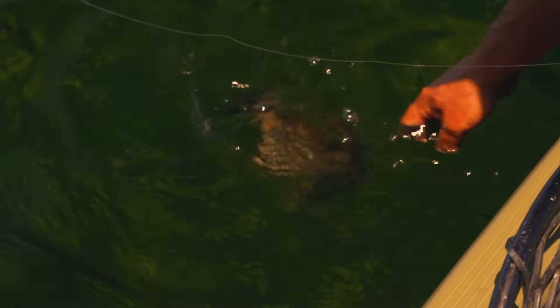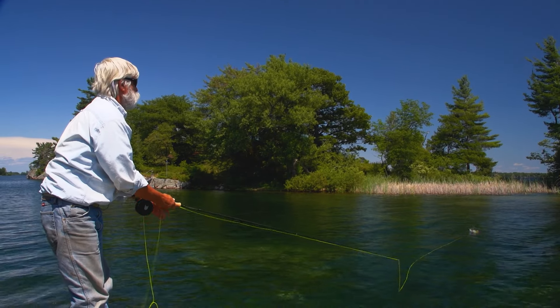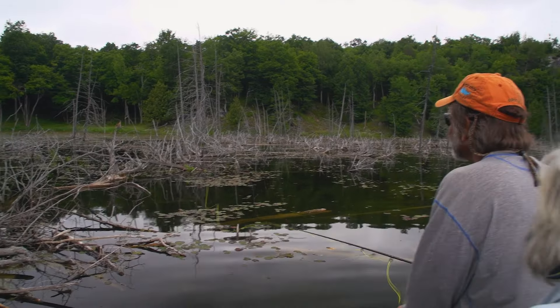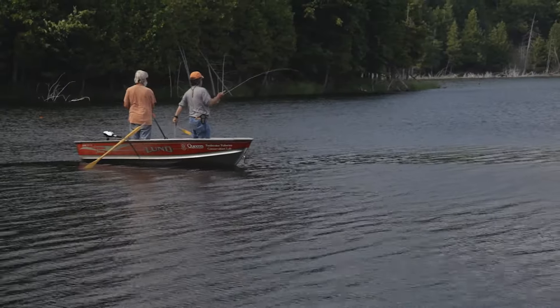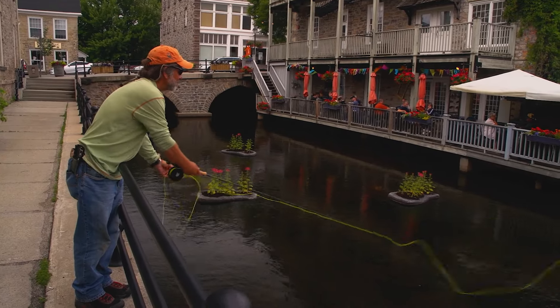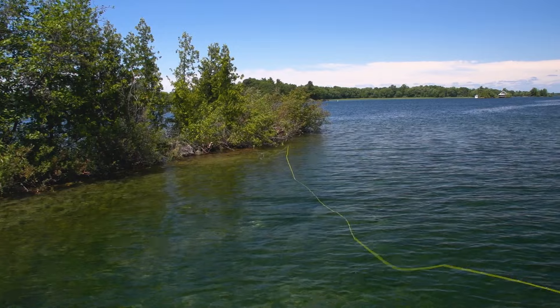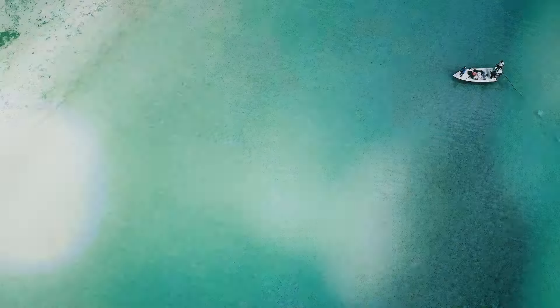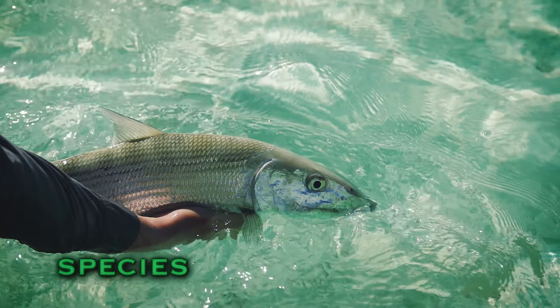Welcome to the Orvis Guide to Fly Fishing. I'm your host Tom Rosenbauer. Bass are the number one sport fish in North America, and for good reason — they're readily available, aggressive, and a lot of fun to catch. Best of all, you can catch them virtually anywhere, in both rural and urban settings. Catching bass on a fly rod is so much fun, and anyone can do it. In this episode we'll discuss all the basics you need to catch bass on a fly rod.